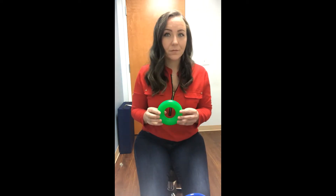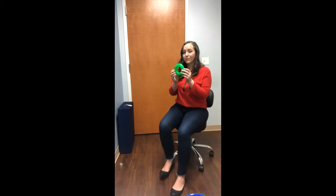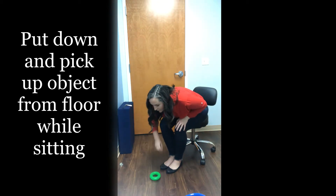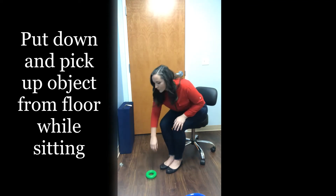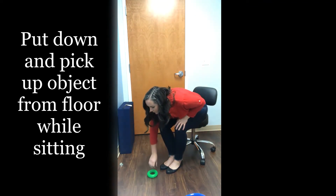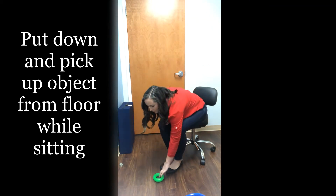Find a light, graspable object like a tennis ball or a balled up pair of socks. While sitting, bend forward and lay the object on the ground and then pick the object back up, sitting fully up between each movement. Maintain eye gaze on the object as you move. Complete 10 times with the right arm and then 10 times with the left arm.